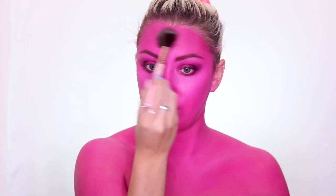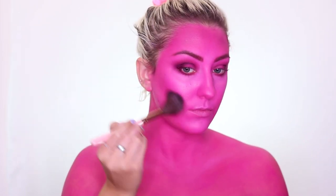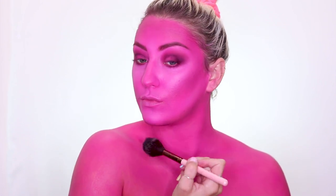Then mixing those two shades on a bigger brush to add dimension to my face. You want to be really careful with black because it can get crazy, so make sure you add in the pink so it blends well and you don't end up with a black patch on your face. This really helps add a lot of dimension and make it look deeper and more well-rounded.